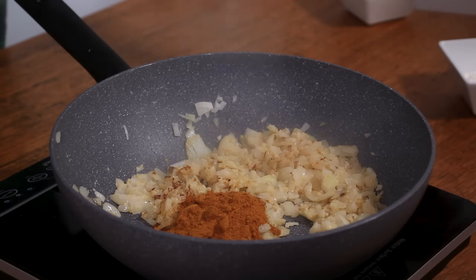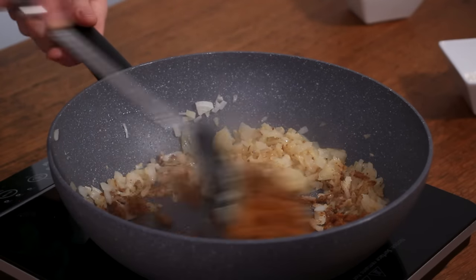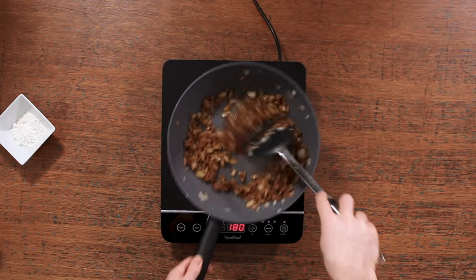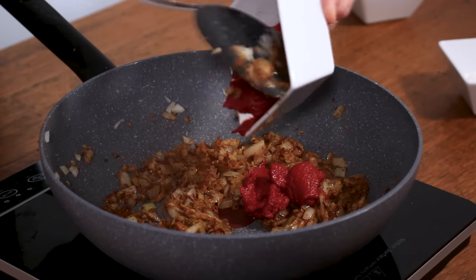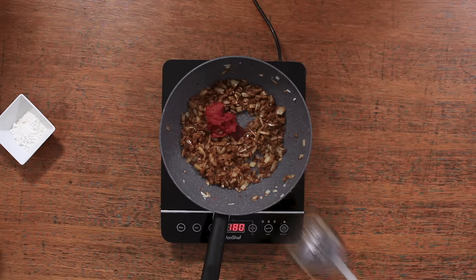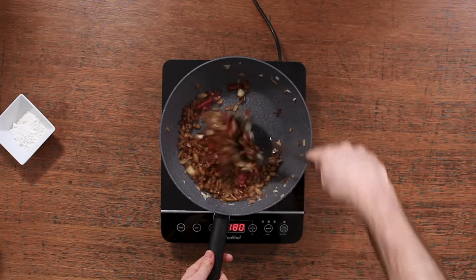Then add two tablespoons of curry powder and a teaspoon of garam masala. I use mild curry powder for this recipe because that means our three-year-old even eats this curry, so it's a real winner for the rest of the family. Then add 50 grams of tomato puree, mix that through, and cook it for a couple of minutes until you've got a paste.